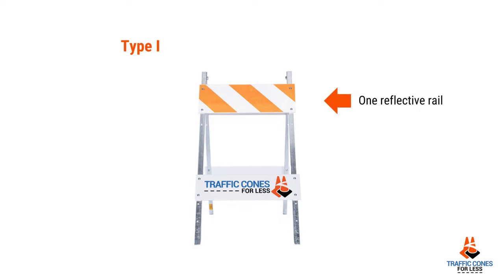A Type 1 barricade basically refers to one reflective rail, which can be 8 inch or 12 inch by 24 inch wide, and 8 inch up to 10 feet long for parade style barricades.